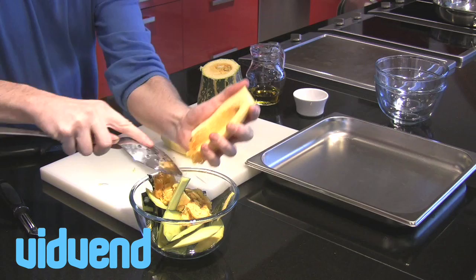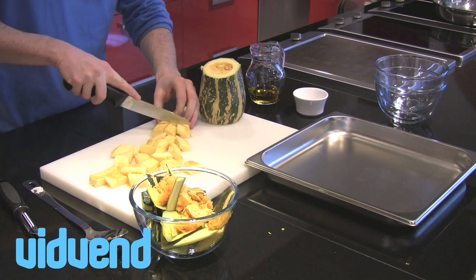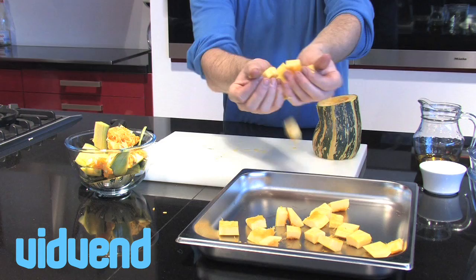Roast marrow works especially well if you need a side dish for a roast dinner, or you could even roast it and toss it through a salad — it makes a lovely soft vegetable for a salad. What you want to do is dice the marrow into even-sized pieces. It's very important that they're all the same size so they cook evenly, because it's really not going to take very long to cook.